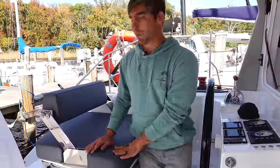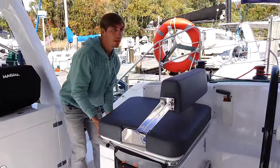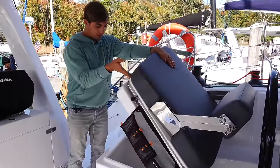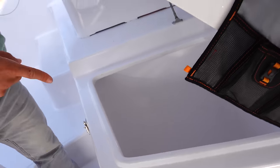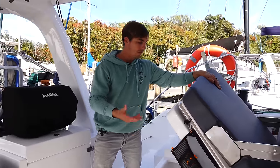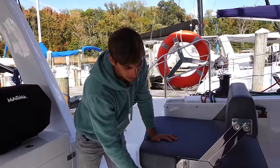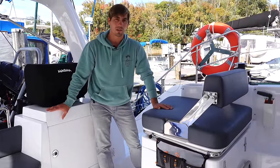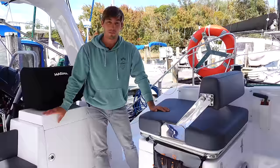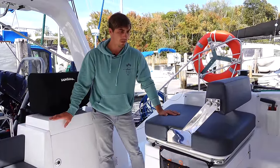Under this helm seat we have the world's biggest cooler with a drain in the bottom — currently just storing our hats. Some people convert this to a freezer, fridge, or even a dive compressor. We don't know what we'll use it as yet — it'd be nice to fill it with ice and beverages when you have a bunch of people on board, or convert it into a fridge. It's a massive space and we're still figuring out the best use for it.